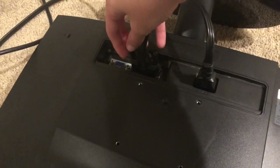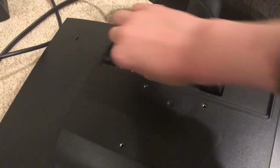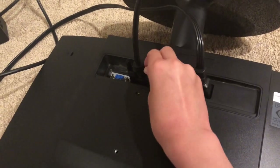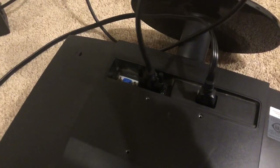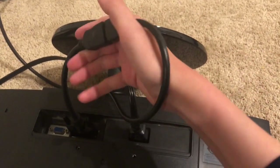There we go. You're going to want to make sure you twist these little knobs, because that will make it work — nice and secure there. And then this is the most important part: you're just going to plug the HDMI right there. Should be nice and easy.